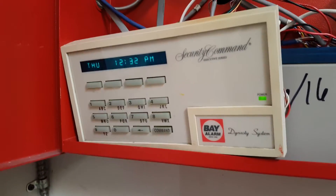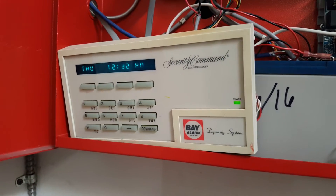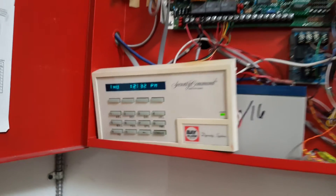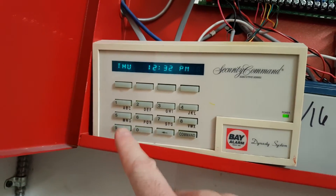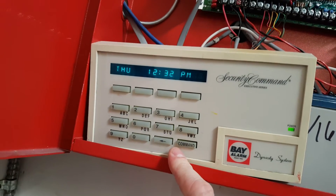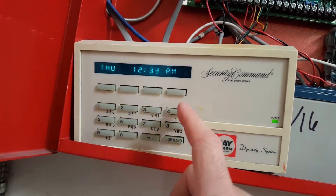This video is going to be how to silence and reset a Bay Alarm enunciator type panel. This is a much older style. A lot of times it's going to have a nine-nine command code, or four nines and a command code — sometimes it's one-two-three-four-one, sometimes it's one-two-three-four-five.